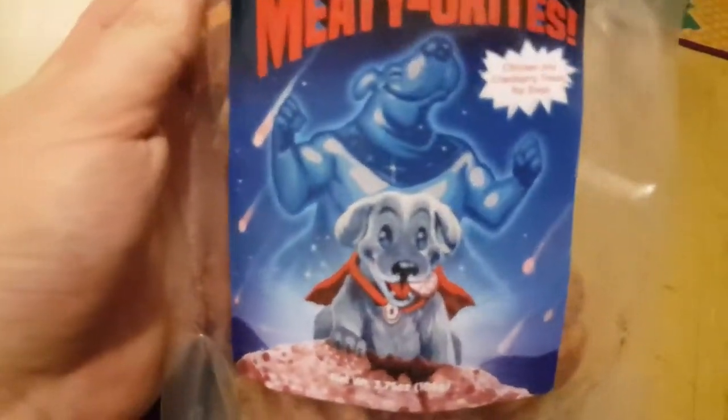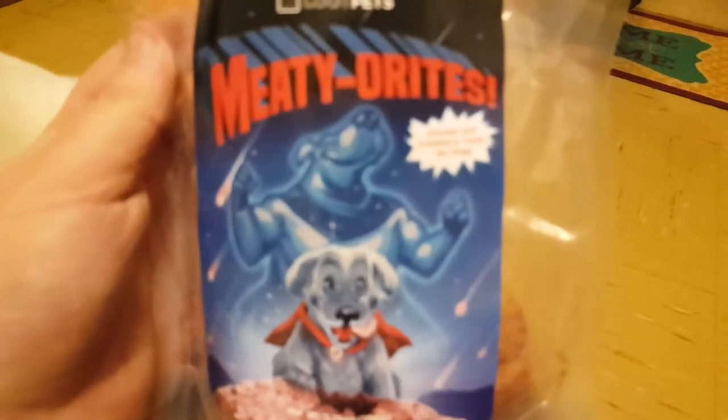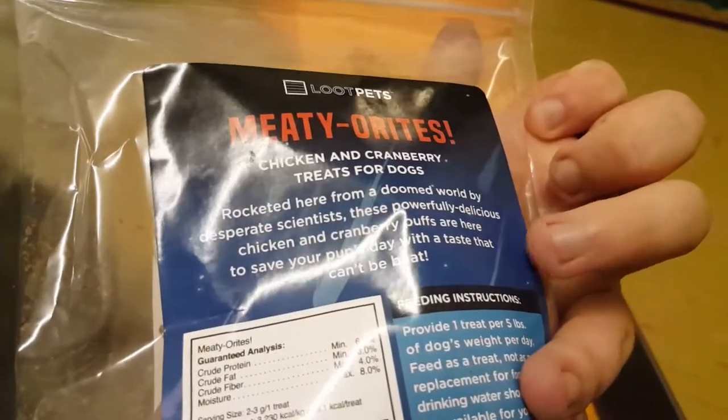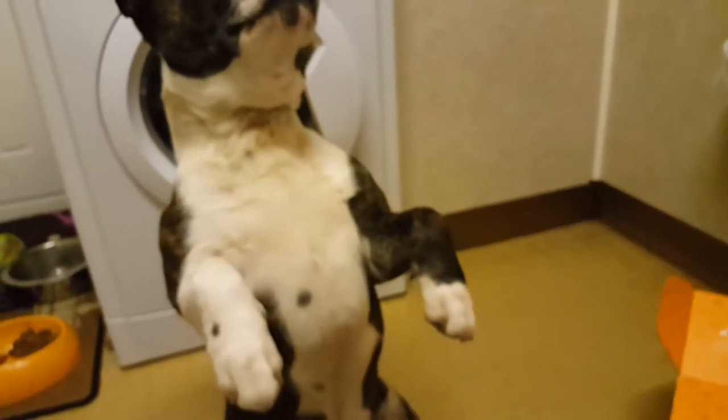The first thing we do have is the Meteorites — like meteorites. They look really cool, and you can see on the back: chicken and cranberry treats for dogs. Let's see if Buster likes these. He looks like he's going to like them.